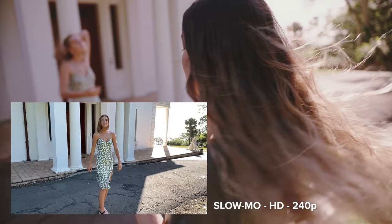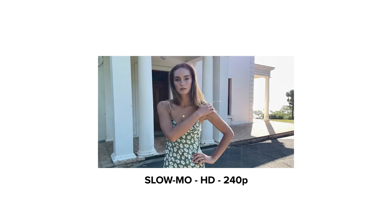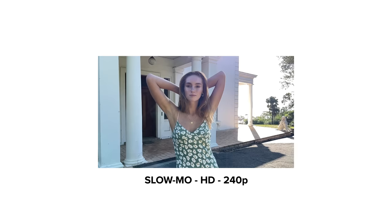Last but not least for video, we have slow-mo. So the first one I'm going to do is 240 frames and I'm just going to do one with no zoom for these ones. And then we'll do one more at 120 frames.